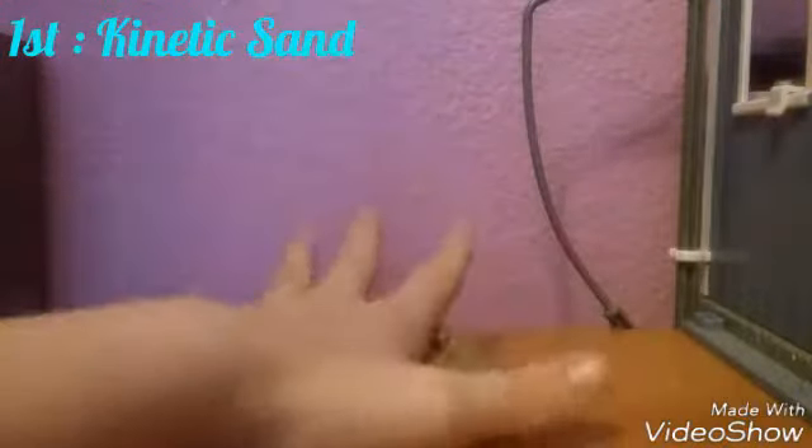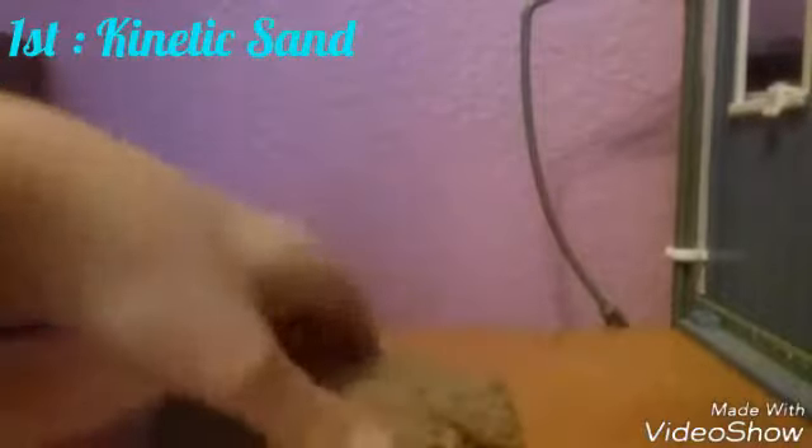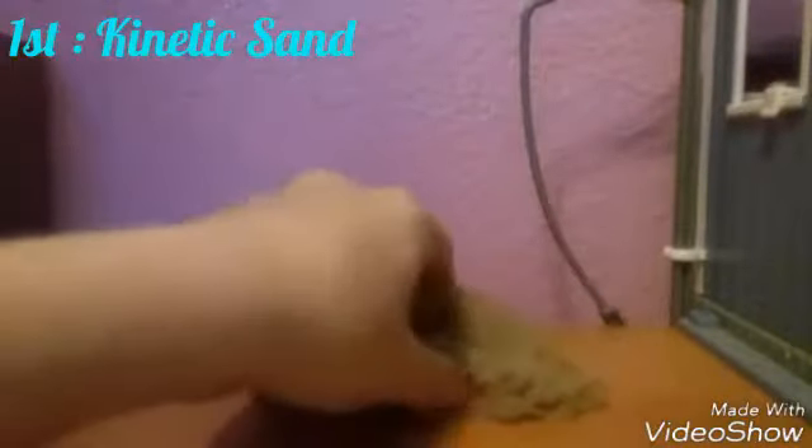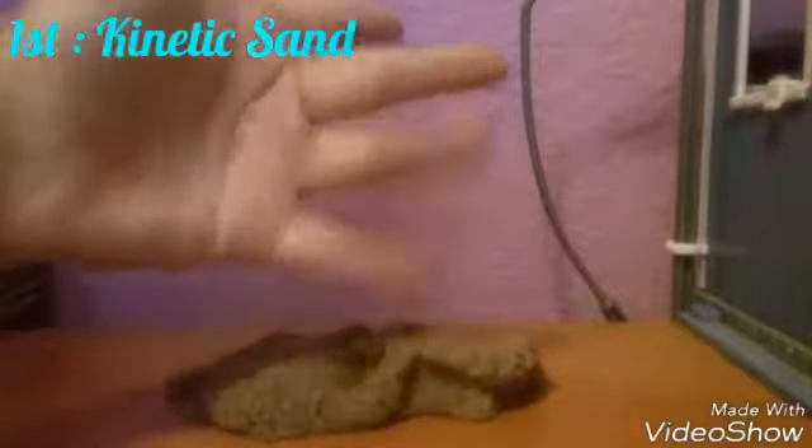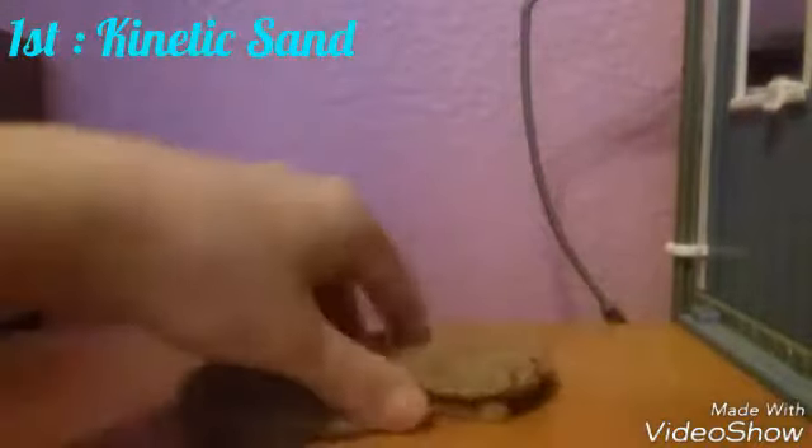Kinetic sand is pretty similar to slime because it does the same thing — if I do this, it'll do that. With slime it goes a little faster, but kinetic sand is slightly different. It can stick to your hands like slime, so it is a little messy. It can get stuck to anything that is hot.